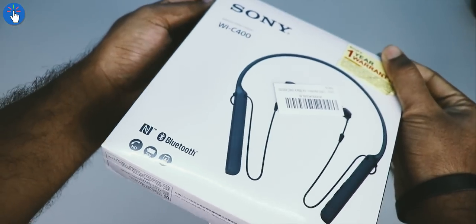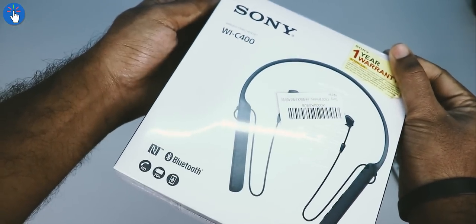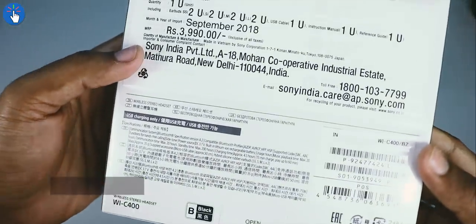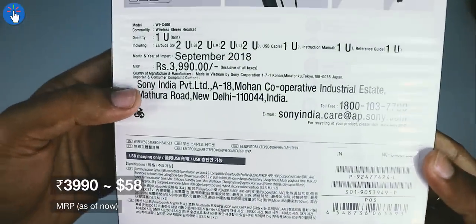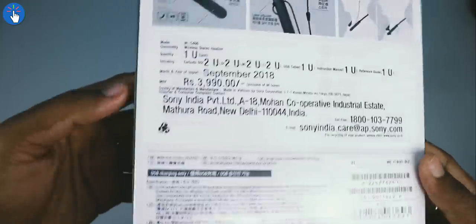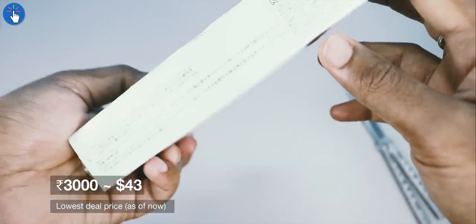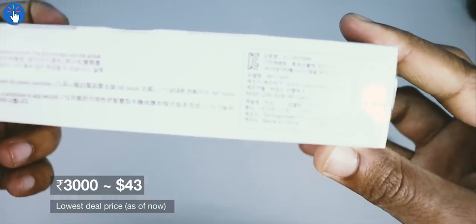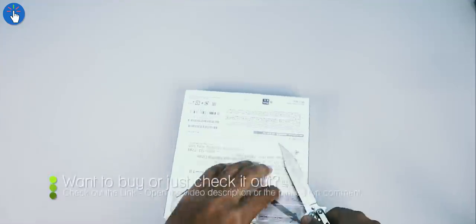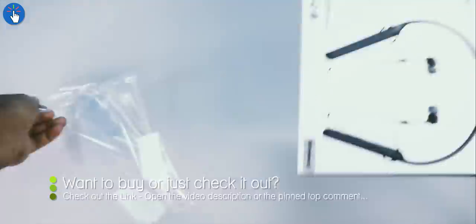This is the box packaging of the Sony WI-C400 and it looks really nice. Some specifications are mentioned on the back side and the MRP listed is 3,999 rupees, which is almost 58 US dollars, but sometimes the price comes down to as low as 3,000 rupees, which is almost 43 US dollars. Now let's cut the plastic wrap open and open the box.